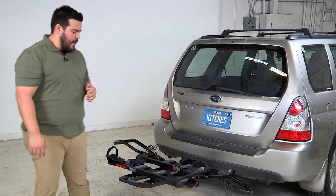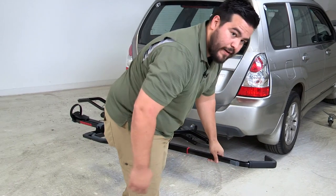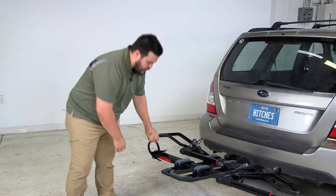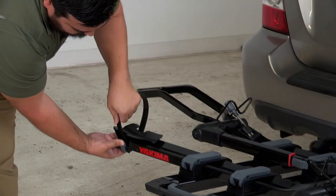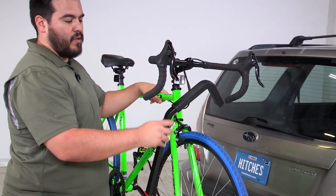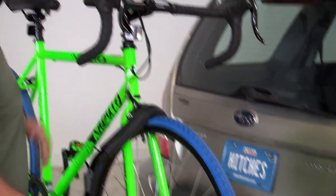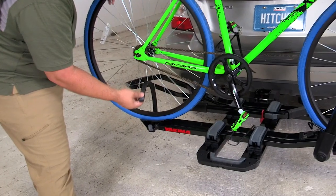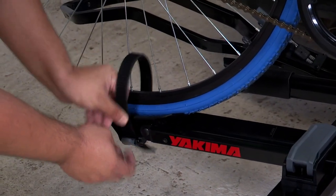First, open the wheel hook to its outer position, then depress the lever and slide it out. On the ratcheting wheel strap, depress the button to allow slack and pull the ratchet out. Rest the front wheel into the front wheel tray, balance the bike, then raise the wheel hook into the appropriate position and slide it down — it'll stay in place. Then feed the wheel strap through the spokes of the rear wheel and into the buckle, slide it down nice and tight, and your bike's not going anywhere.